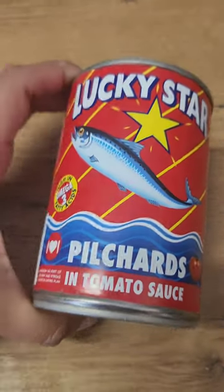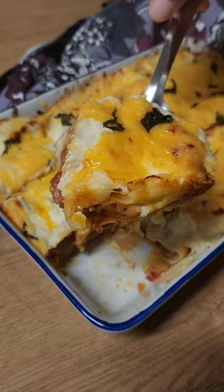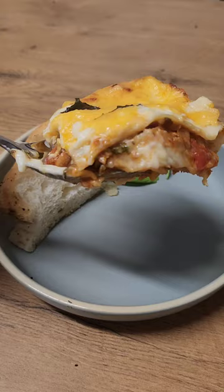Not a traditional beef lasagna but a lucky style pilchards lasagna — full of protein and so affordable to make.